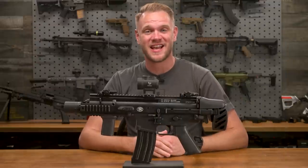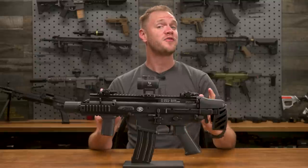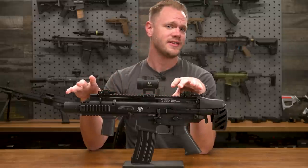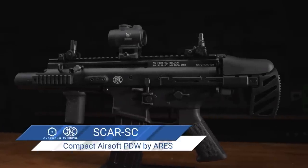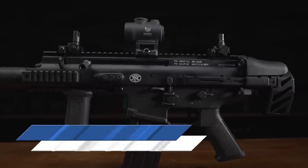What's up airsofters? There are few rifles as instantly recognizable as the SCAR, but you'd be forgiven for not immediately knowing exactly what this one is, because while it maintains a lot of its heritage, it takes some rather noticeable departures as well. This is the all-new Cybergun FN Herstal licensed FN SCAR SC. The SC in the name stands for Super Cool. I'm kidding — it stands for Subcompact Carbine.